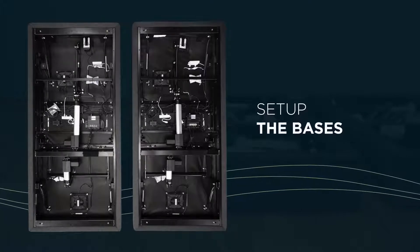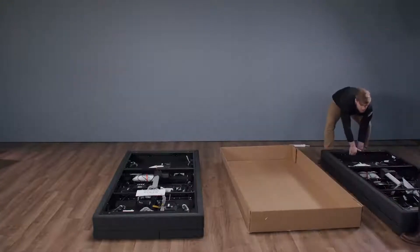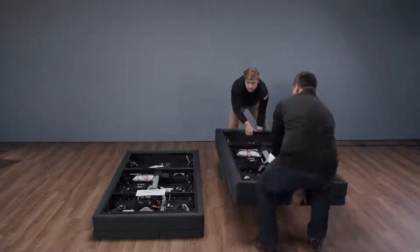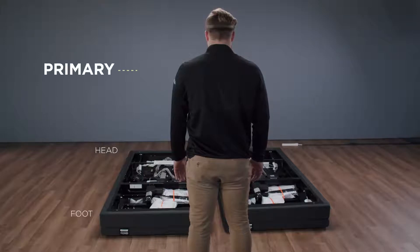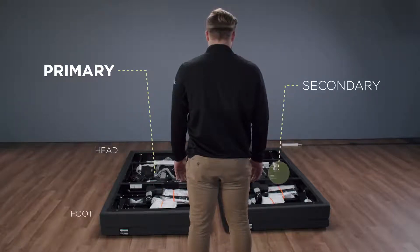First, we'll set up the bases. Identify the head and foot of each base and ensure that they're oriented correctly. The logo is located on the foot end of each base. As you stand at the foot of the bed, the left base is the primary base and the right base is the secondary base.